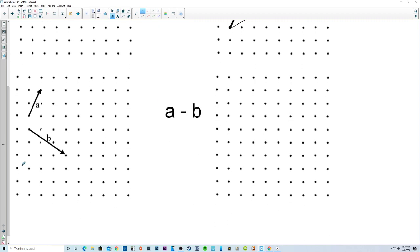Let's talk about subtracting. Let's go with a — up 2 and over 1. Let's start here and go up 2 and over 1. There's a. And then minus b means we're just going to go in the opposite direction. So instead of down 2 and right 3, we're going to go up 2 and left 1, 2, 3 right here. And there is the resulting vector right there — there's the result.